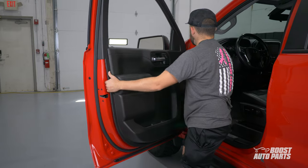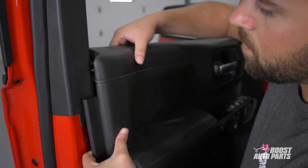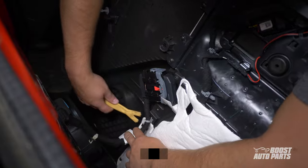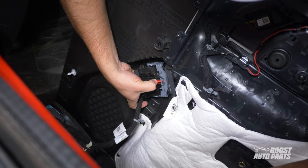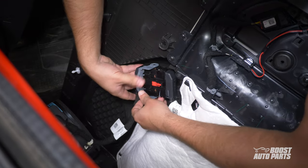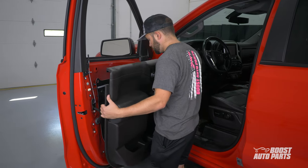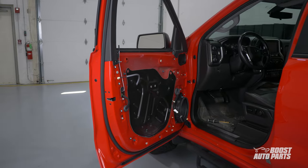Pay close attention to the door lock tab in the process so you don't damage it. Go ahead and disconnect the door release cable. Then pry to release the plastic tab and remove the door connector by pulling down on the red tab, followed by pulling up on the gray tab. This will allow you to swing open the gray latch, which frees up the connector to be disconnected. You can now move the door panel out of the way and set it aside. Repeat the steps on the passenger side.